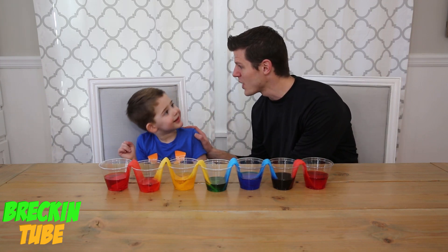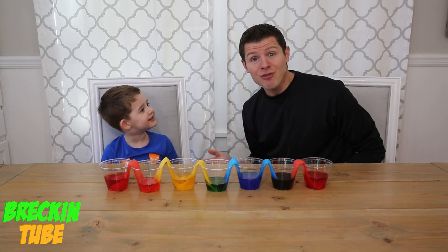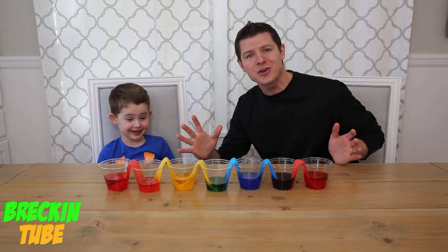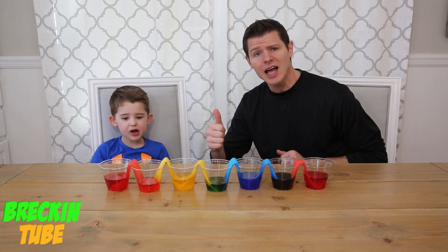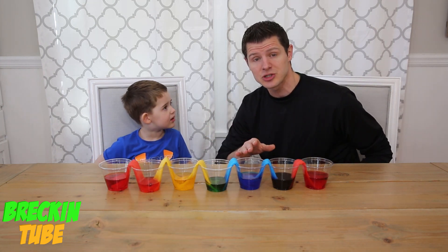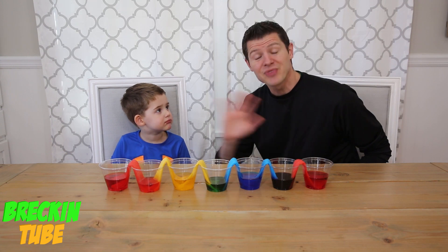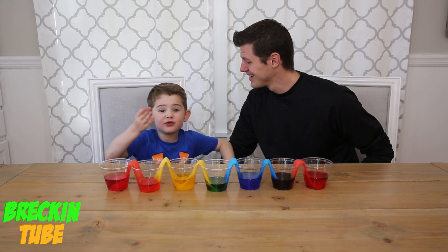Wrecking, do you know how many friends you have now? 400! You have over 400 friends — I cannot believe it! Thank you so much for being our friends, we appreciate every single one of you. Please leave a comment, hit that like button, let us know what you think of our videos, and if there are any experiments you want us to do in the future, leave that in the comment section. Thank you very much for being our friends, and don't forget to hit that subscribe button!